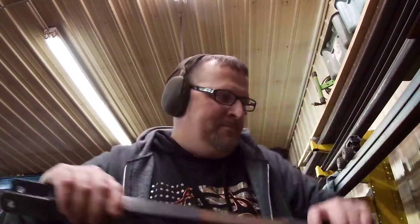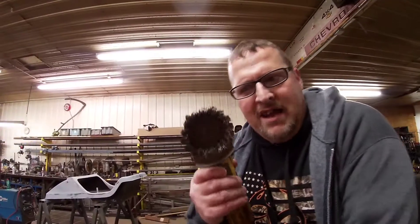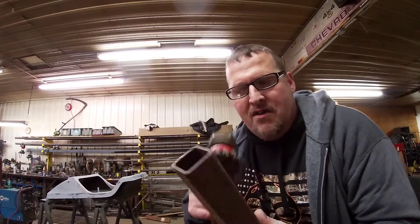All right, let's clean this up so we can get some weld going on. We've got a flap wheel on a four-inch grinder here — just gonna clean this up all the way around so we get a good weld surface and can get her painted.